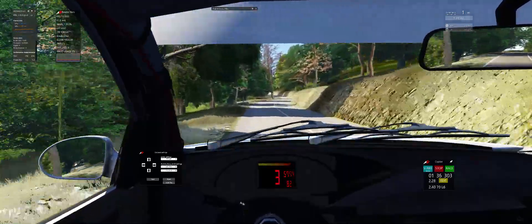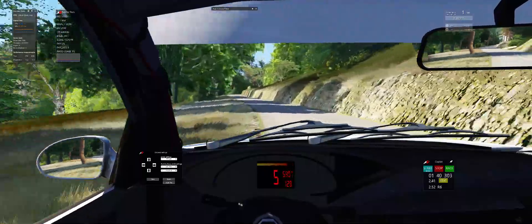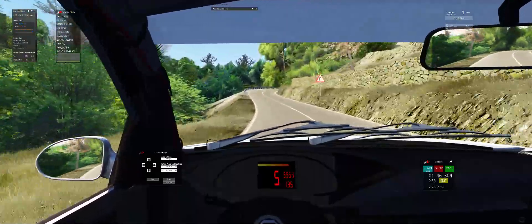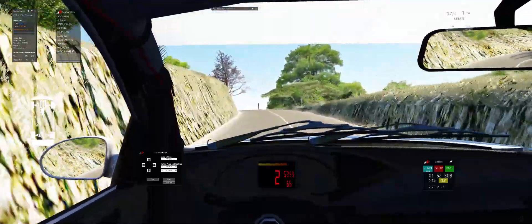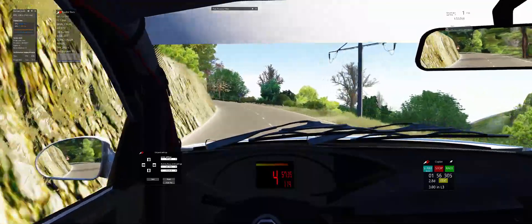70 fast left, short. 90 fast right. 90 hairpin right, long, tightens. 4 fast left, short. 40 fast left into K left, very long. Into K left, short.